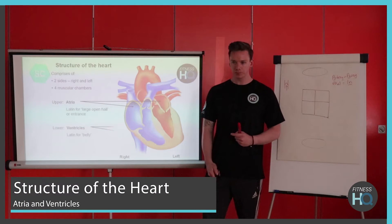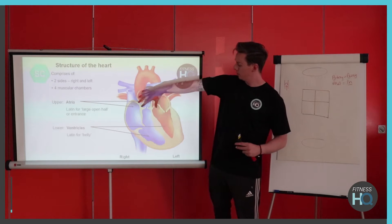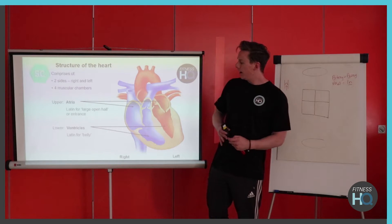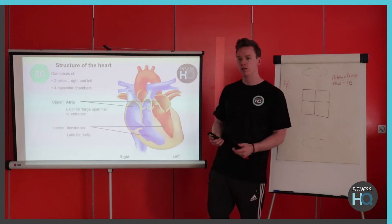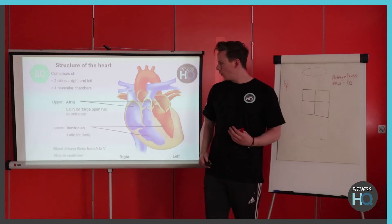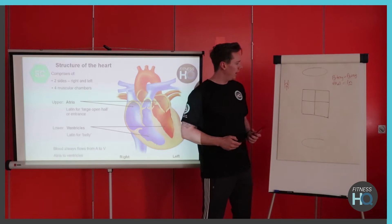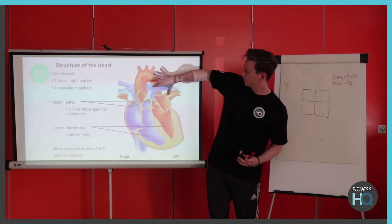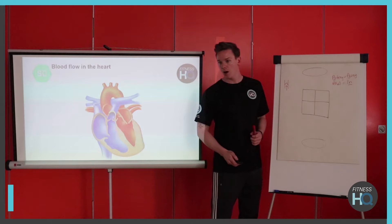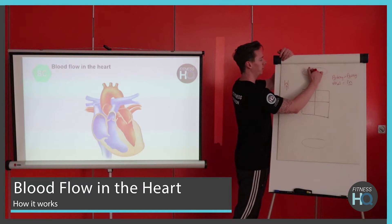The heart is split into left and right sides — the red side and the blue side, which I'll explain shortly. It's comprised of four chambers: the top chambers are called atria (or atrium for one), and the bottom chambers are called ventricles (or ventricle for one). I'm going to draw through the general process of blood flow through the heart using a simple diagram, starting with the lungs at the top taking in oxygen.